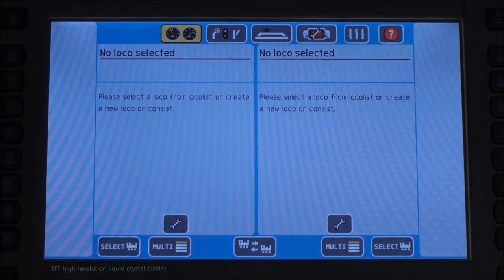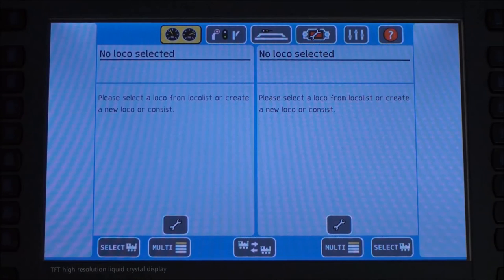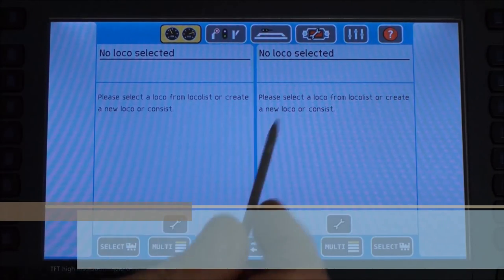I'm going to zoom in here so you can see the display a little better. Again, it's a seven inch high definition touch screen display, which is very nice — it's not just using knobs or CVs, everything is visual. So it's pretty easy, even if you're new to the system, to figure out how things work. The first thing we covered was the throttle tab. Next we're going to cover is the accessories tab.